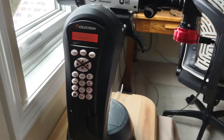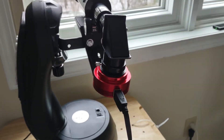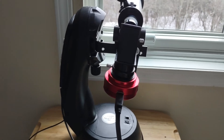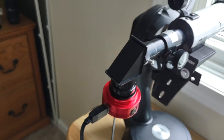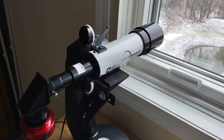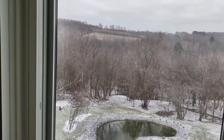The output of the ZWO ASI 120MC camera will go into SharpCap, into a laptop where I can display the imagery. So looking forward to showing you what I can get from the sun, if and when the clouds go away.